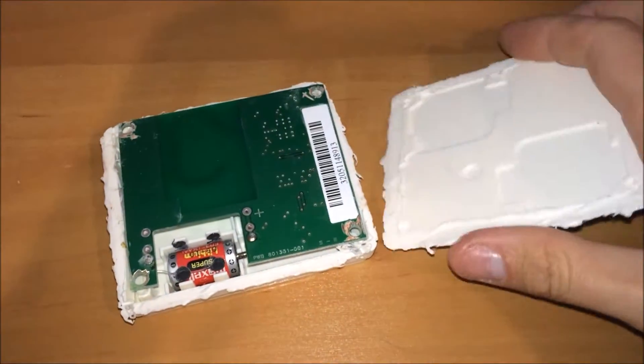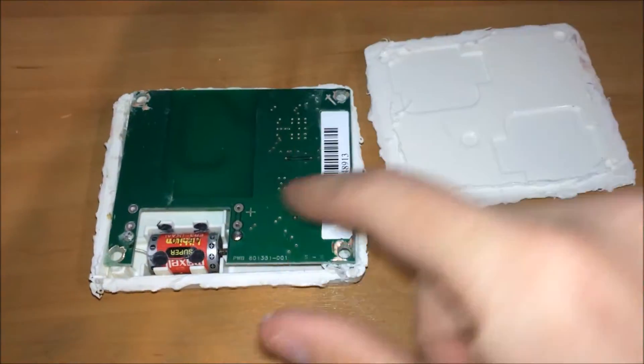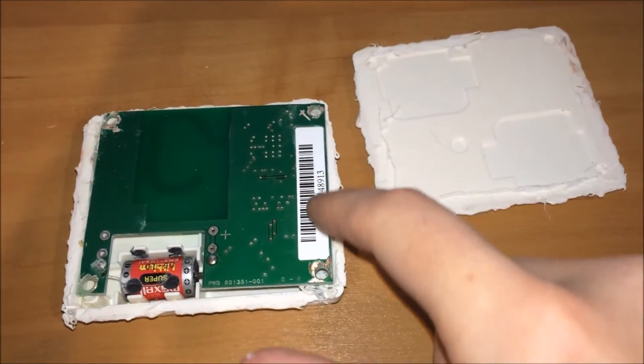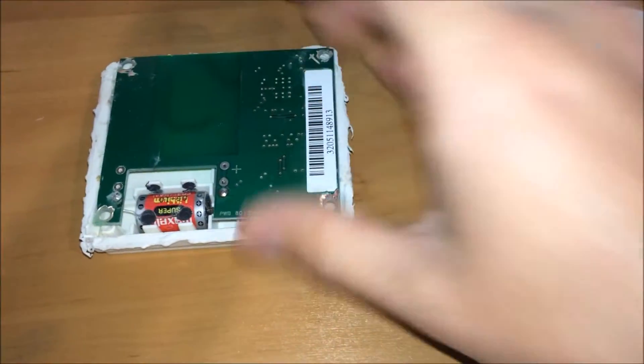So if we take the back plane off, what we see inside is a circuit board. There's a 3.5 volt lithium ion battery connected to a circuit board. This number does not match the number on the front of the I-Pass in this case. I also had to cut out some plastic rivets.